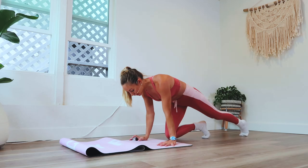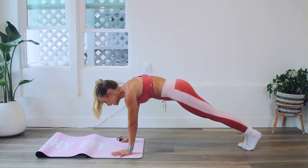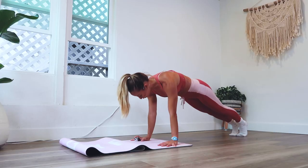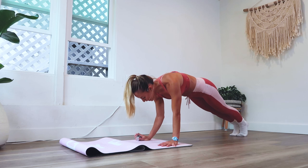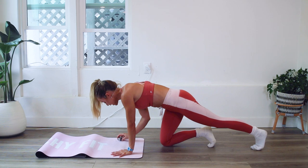Let's go ahead and get started on our plank pose. Remember to think of all the good form of plank — shoulders over wrists, biceps forward, triceps back.